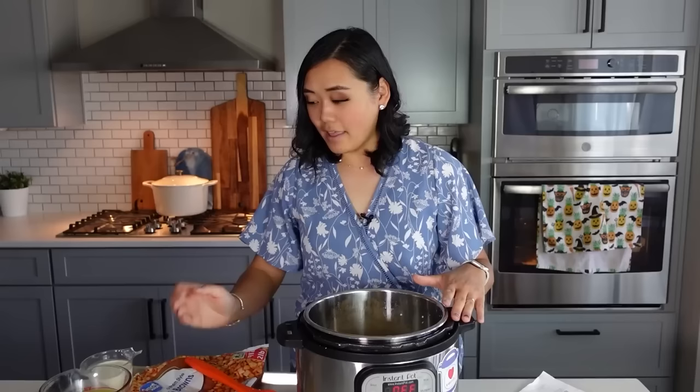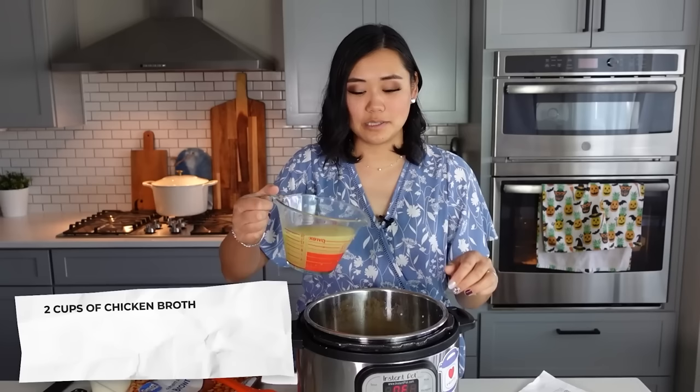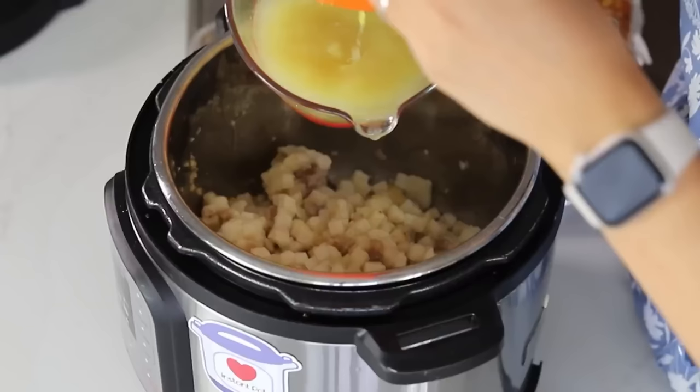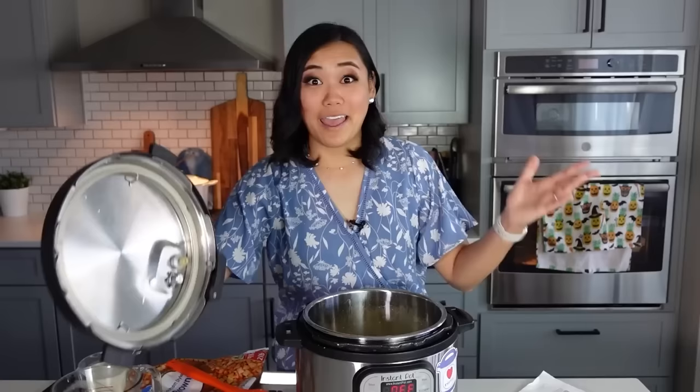Mix that around for a minute, then we're going to add two cups of chicken broth — I always use two cups of hot water with two teaspoons of Better Than Bouillon. If you like, you can add a little bit of that bacon to cook in with it, but I prefer to sprinkle it on top because it looks prettier. Put the lid on, and we're going to cook it for three minutes from frozen, then we'll add a couple extra ingredients at the end.